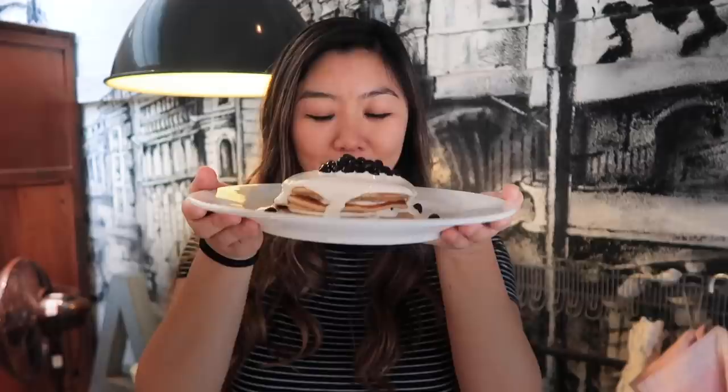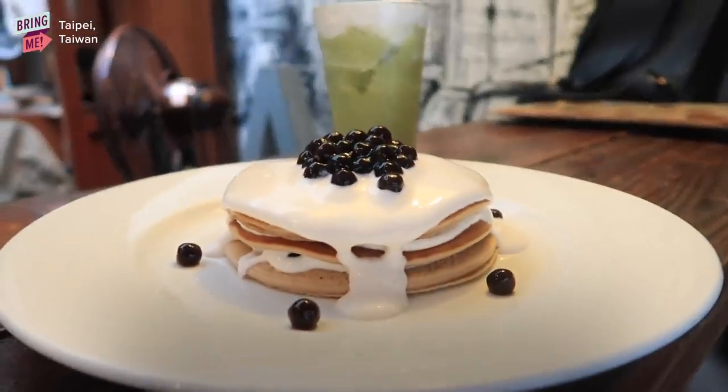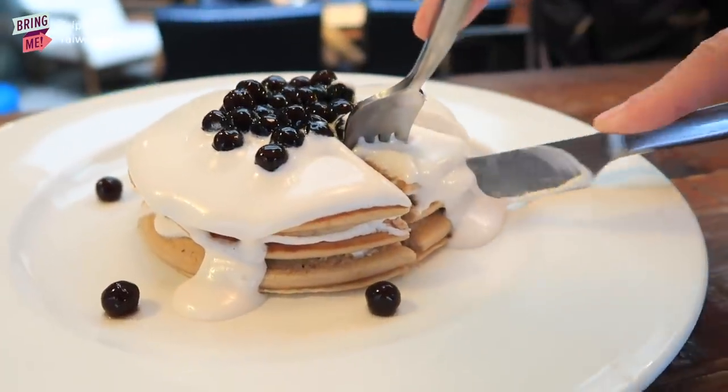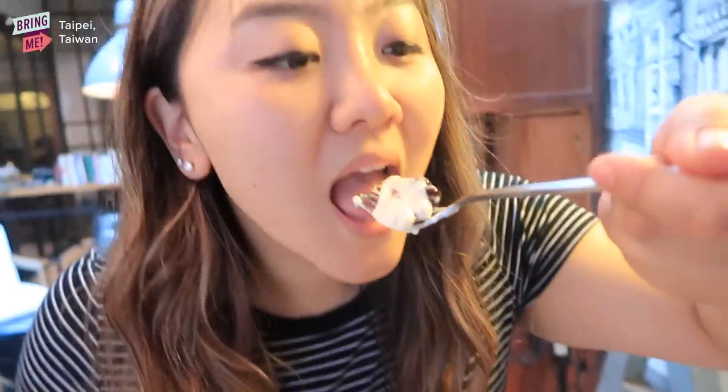You guys know how I'm always talking about boba. And remember I showed you guys those boba pancakes I had in Taiwan? We're gonna make those today. A couple years ago, I went to Taiwan and tried these super delicious boba milk tea pancakes. The pancakes are black tea infused, with an amazingly light whipped cream on top that's infused with milk and tea. It literally tastes like a milk tea, and then we're gonna top it with these luscious boba pearls. We can't go to Taiwan right now, so I figured why not bring Taiwan to Tasty?